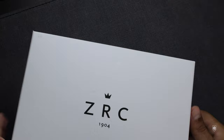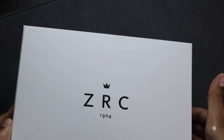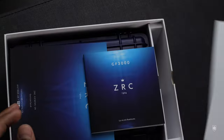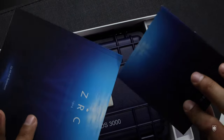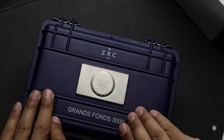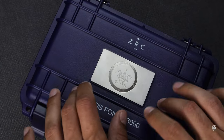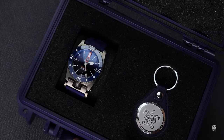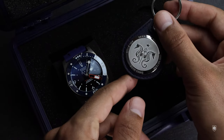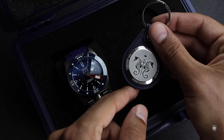The watch comes in a beautiful white box with an Apple-style cover that takes a few seconds to remove. Inside we find a nice white foam cover, two manuals — one tells the story of the brand and the other covers the technical specs of the Grand Fonz 3000. We have a cool sticker and the Grand Fonz Pelican-style case with the seahorse emblem that represents the Deep Blue project. When we open the case, we meet the ZRC Grand Fonz 3000 and a cool key holder branded with the same seahorses.